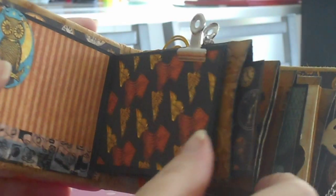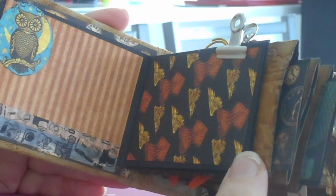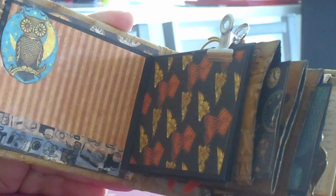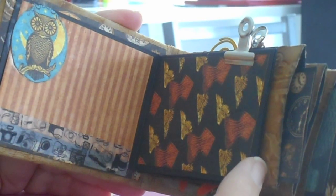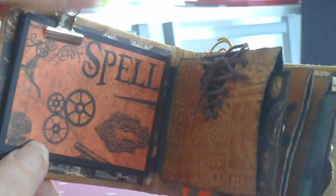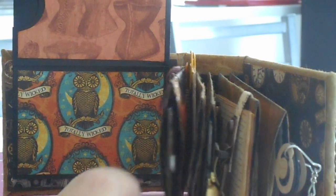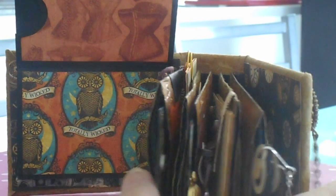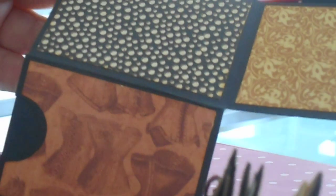And inside the album, you can see there is quite a bit of space for photos and journaling, even though it is quite a small album. That unclips, and you can fold it up and out. I'll bring it down so that you can get a vision of what's going on.